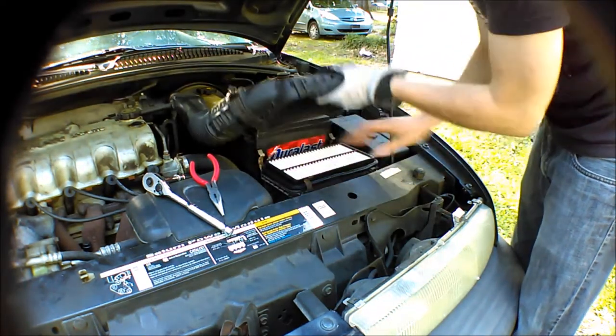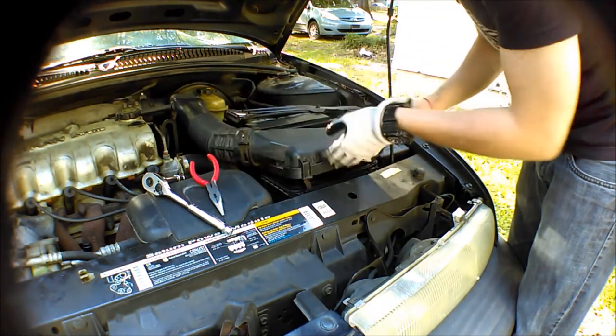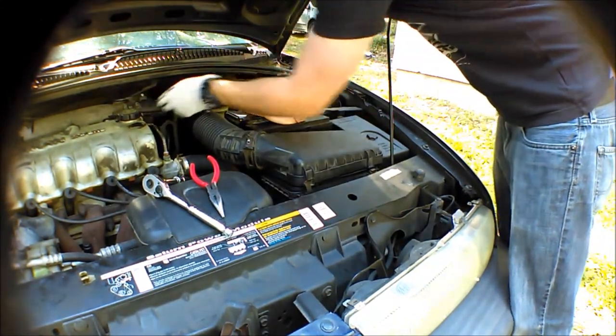So that's going to come right off. While you're in here, you can check your air filter — this one is brand new. I've had an oil change and transmission flush and all kinds of other things trying to fix this problem originally. You're going to disconnect the air intake from the motor — just a little rubber tube that pops right off.